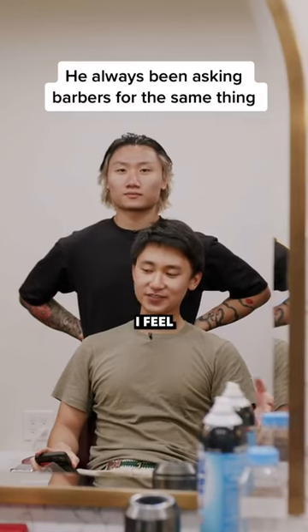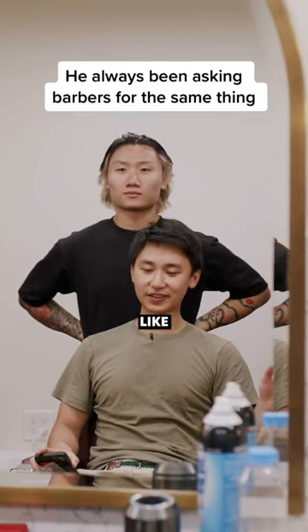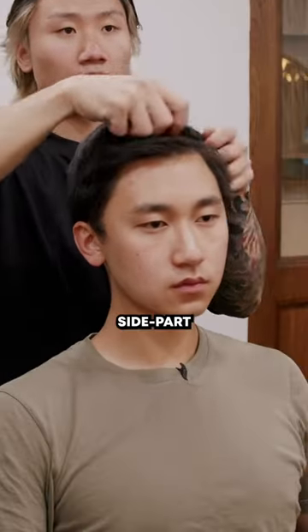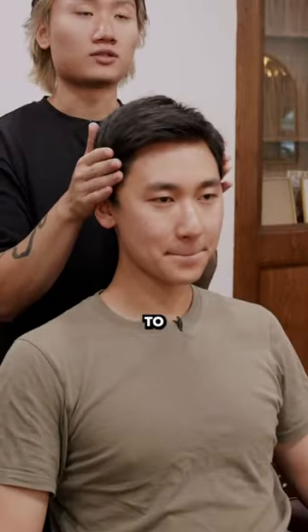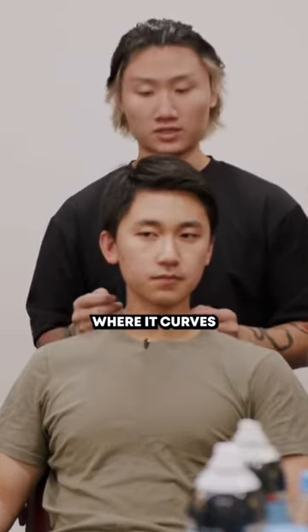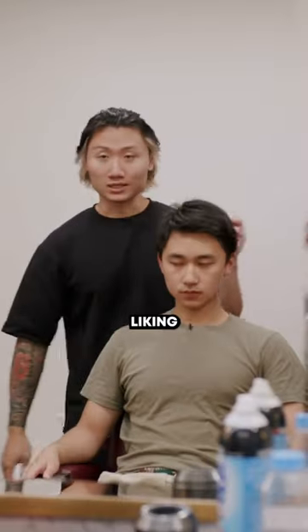I just wanted to find out more about my hair because I feel like I've been asking for the same thing forever. Something that would be nice is if you can accomplish this side part. On the sides, we want to take this down to probably like close to one and a half — a light fade, just something subtle right there where it curves. Maybe there's a back side as well.